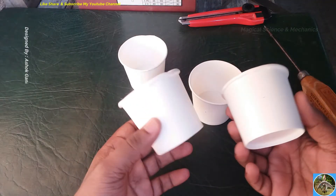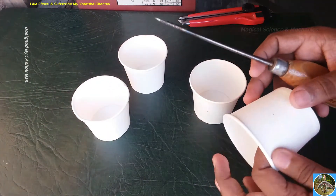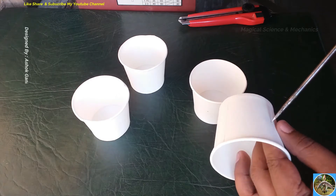Take four paper cups like this, and with a sharp pointer make a hole in the center of each cup.